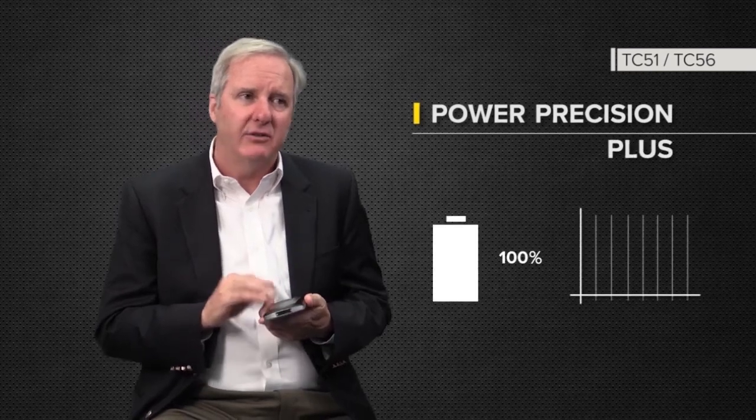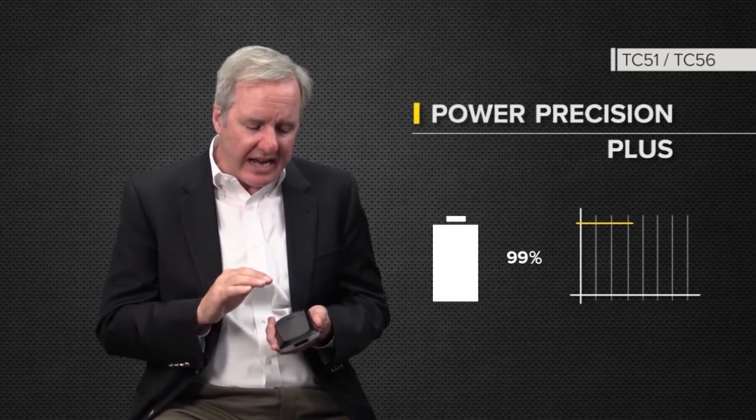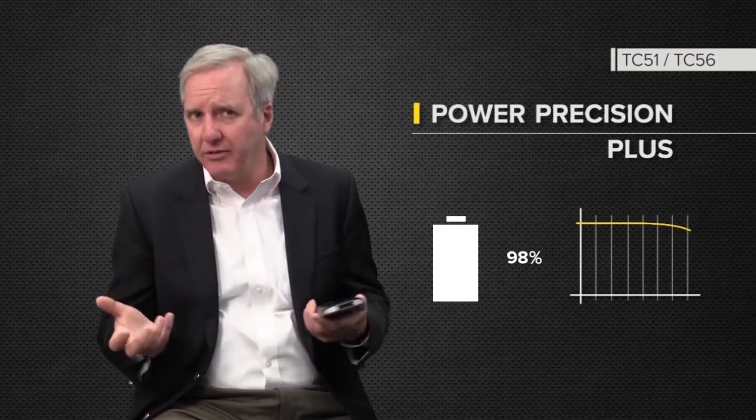The battery also takes advantage of the Power Precision Plus, which gives us a couple of different things from analytics. It'll tell us the health of the battery, which we've been doing for some time.